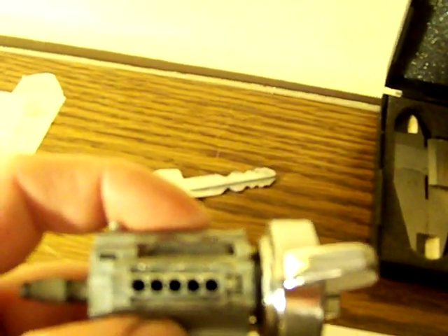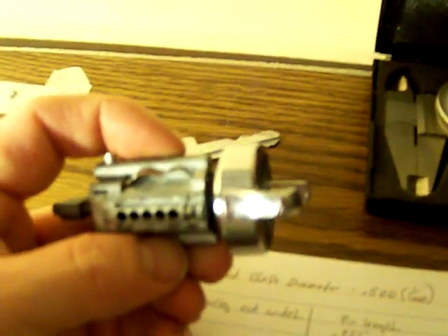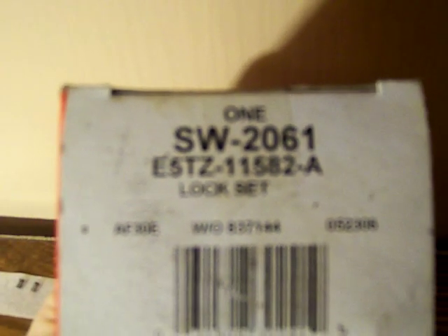In this video I've got a lock cylinder here — this is for Ford, out of the 1980 to 1991 F-Series Ford trucks. It may fit other years and other vehicles. The part number is E5TZ-11582-A, and I have a brand new one right here in this box — E5TZ-11582-A. Yes, I was right.